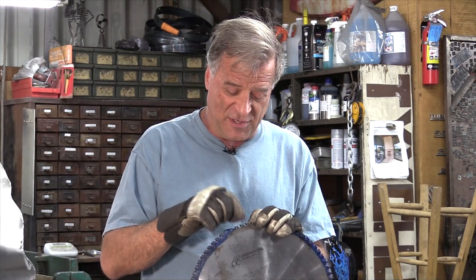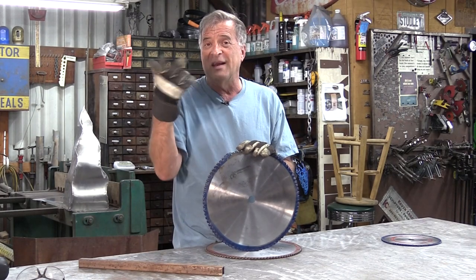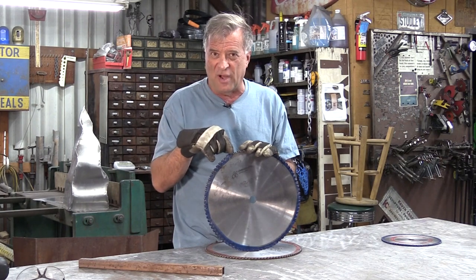So the saw blade is reusable — you can build it back up again. Now if you only damage one, two, or maybe three teeth, it's cheaper to have them replaced and keep the same blade. But if something comes loose in the vise and you damage a bunch of teeth, now it's more economical to just buy a new saw blade.